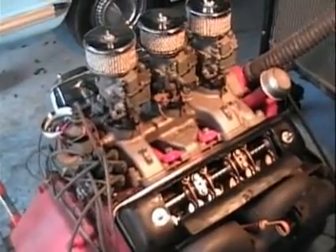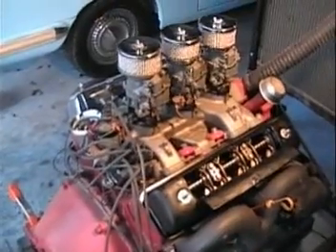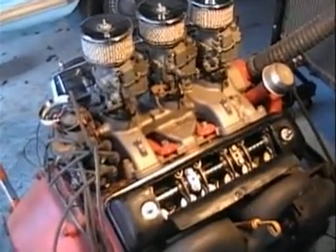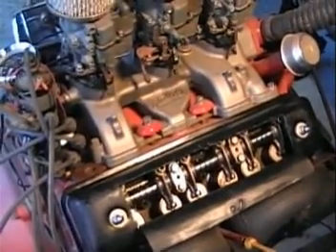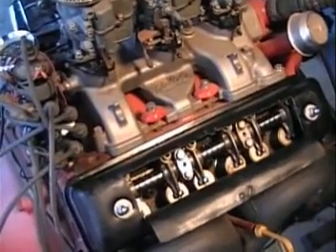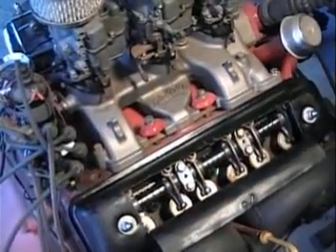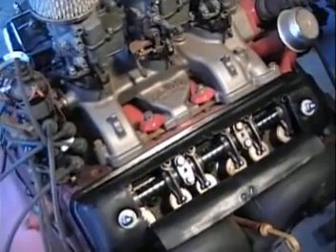Here we are with my 341 cubic inch Y-Block V8 on the stand, and for the benefit of the guys on Y-Blocks Forever, I'm just trying to defend my modification where I do like to pressurize the rocker arm shafts. One of the concerns was that the heads would fill with oil and flood the valve guides and make the engine smoke.